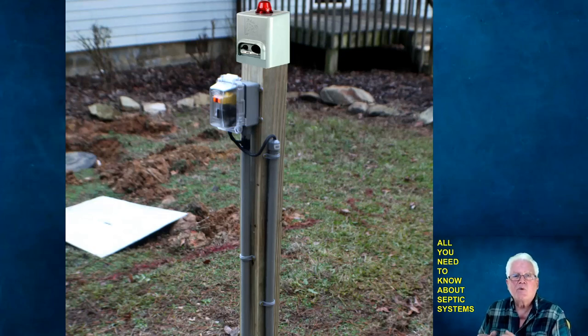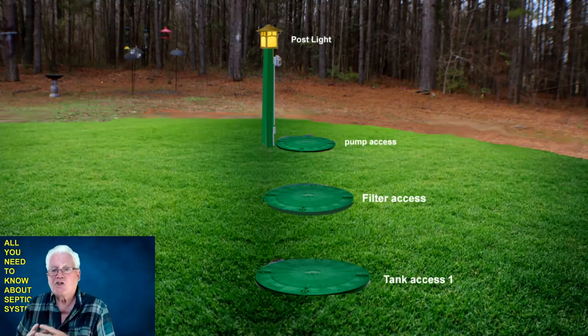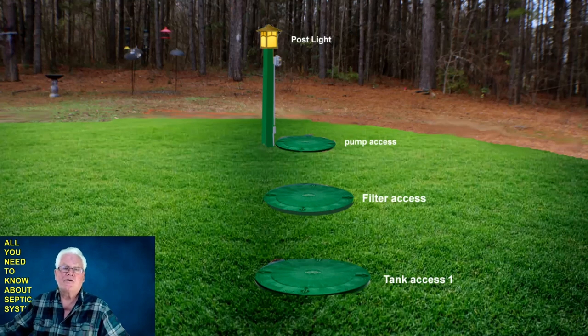Another option is to leave the covers green and elevate them above your lawn. Here's my Photoshop idea showing the first tank cover, the second tank cover where the filter is, the pump access cover, and the post — you can even put a light on top instead of the little bronze cap I used. This is my actual yard. Easy access to your septic system: first tank cover, second tank cover with the effluent filter, and the pump chamber access with the electrical post and alarm — all done right for about $500 instead of $20,000 for a new leach field.